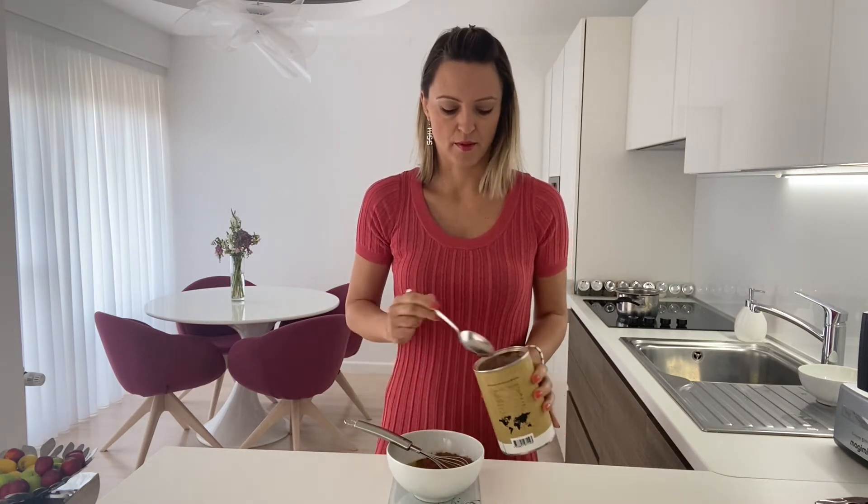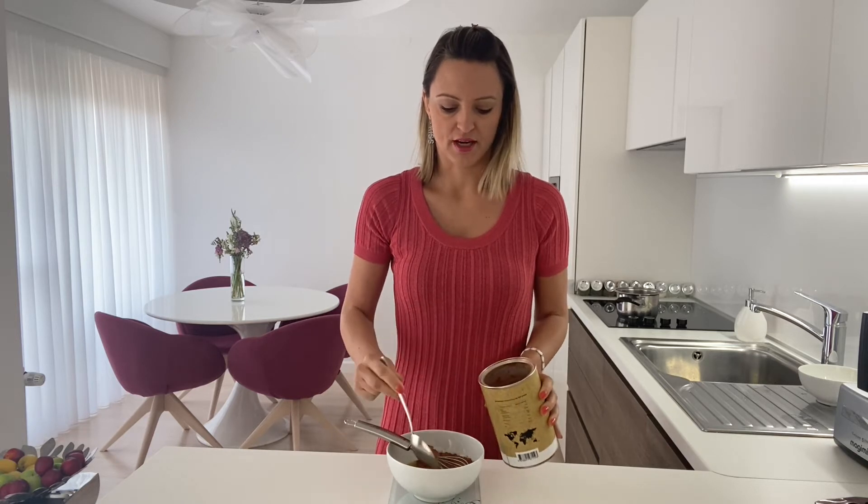Once the cacao butter is melted, you just add the other ingredients. The next ingredient is cacao powder. I have raw cacao powder here and I am going to add 40 grams. You can add even 30 grams per 100 grams of cacao butter, but I want my chocolate to be a bit stronger so I am going to put 40 grams. You can even go up to 50 grams.